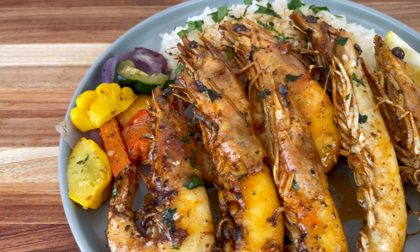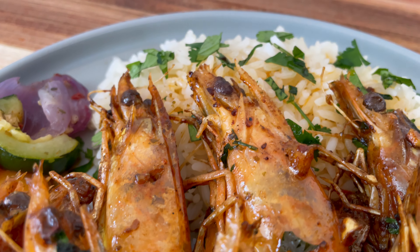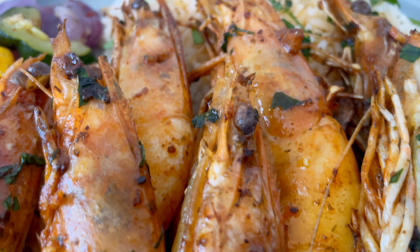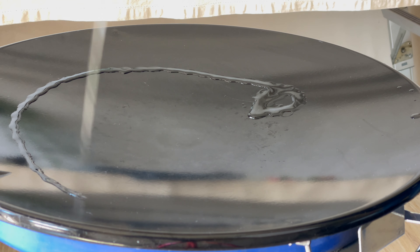We're going to make this video as quick as possible so you guys watch the whole video and hopefully click like and subscribe. What's up guys, today we're making a delicious prawns dish — this is steamed prawns. Take a look at that, it's very simple to make and it doesn't even take that long.